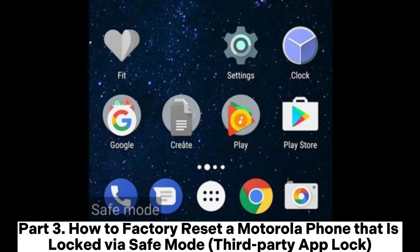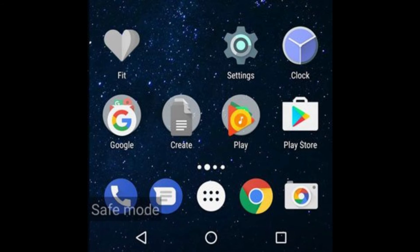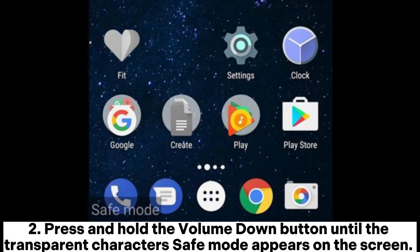How to factory reset a Motorola phone that is locked via safe mode third-party app lock. If you have used a third-party app to lock your Motorola phone, you can remove the screen lock by entering your device into safe mode. Press and hold the power button for a few seconds until the Motorola logo shows up on the screen. Then press and hold the volume down button until the safe mode indicator appears on the screen.